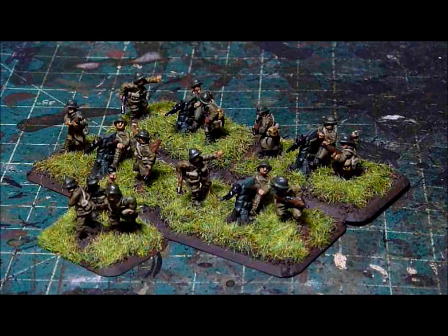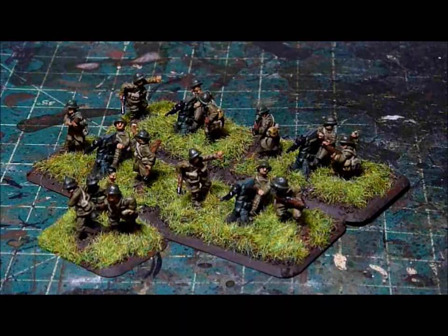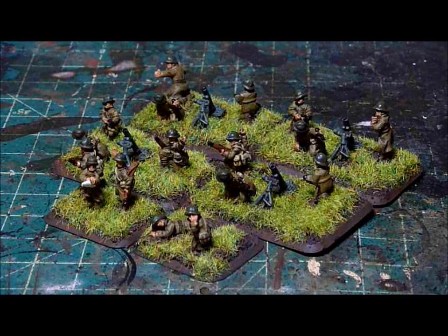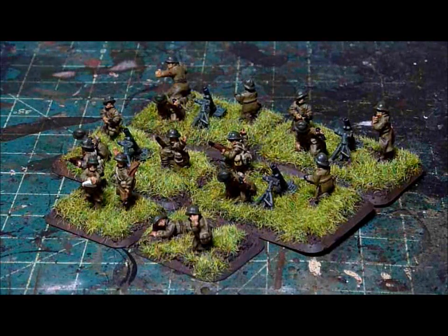I'll be showing the rest of the army. A little background information about myself: I originally started painting for commissions around 2000, mainly BattleTech miniatures. I was really into BattleTech, but it just died. The market for painted BattleTech miniatures really died along with the market for BattleTech miniatures generally — there were just so many different ones out and I couldn't sell them.